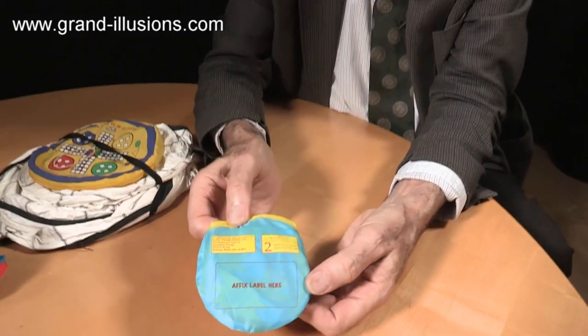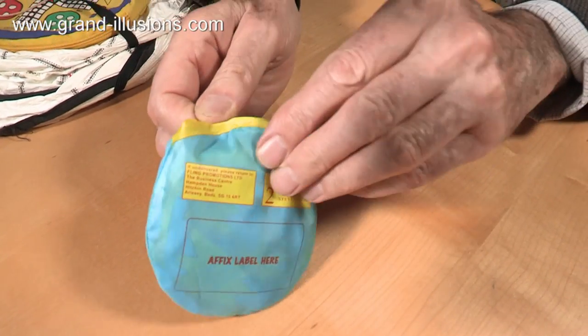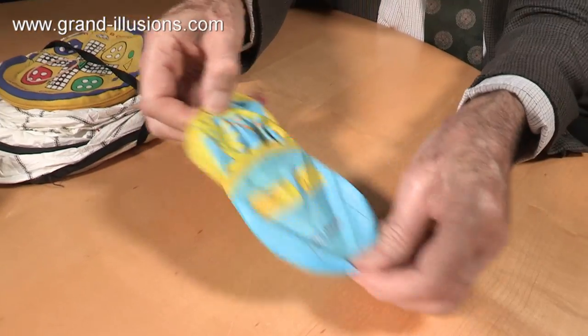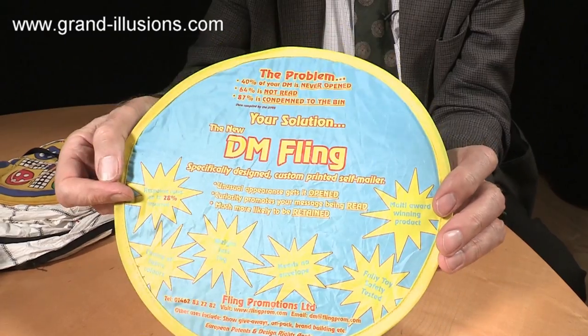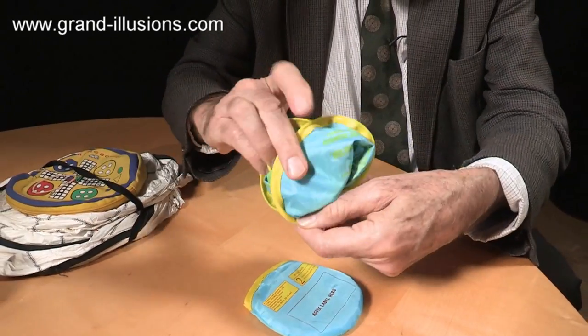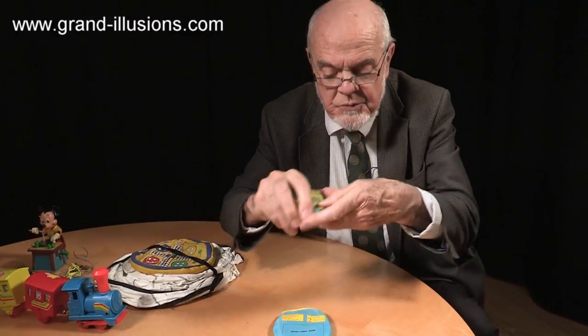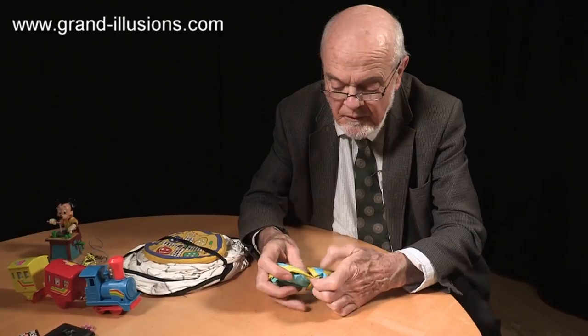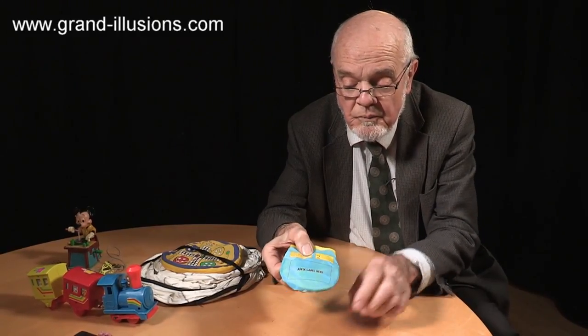Here's something they've done which I've never seen done before — they've made it into a mail order piece. The idea is to send it as a mail shot: you put a stamp on here, put the person's name on there, and when they open it up, something springs out and gives an advert for what you're promoting. It's a mail shot idea. I've got several items in my collection which are cardboard ones that spring out with elastic bands, and this is something similar but done with this wonderful bandsaw mechanism spring around the perimeter. So that is a mail shot — stamp it, address it, and send it.